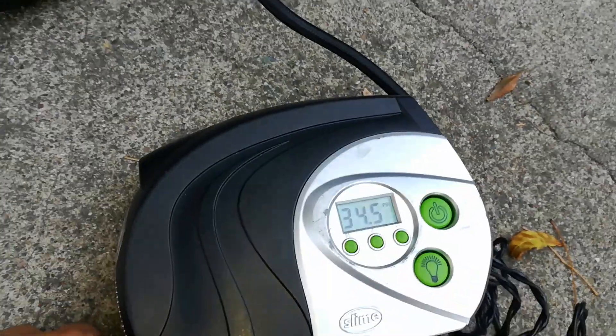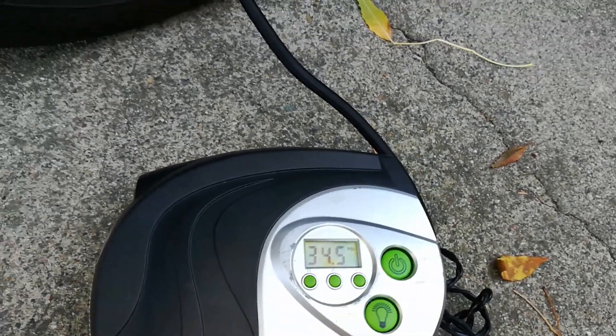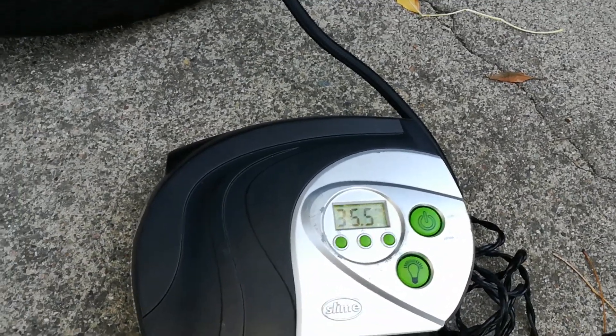I use my little air compressor — this is something I keep in the back of my car. The great thing about this one is when you turn it on, it will actually turn itself off once it reaches 36 PSI.